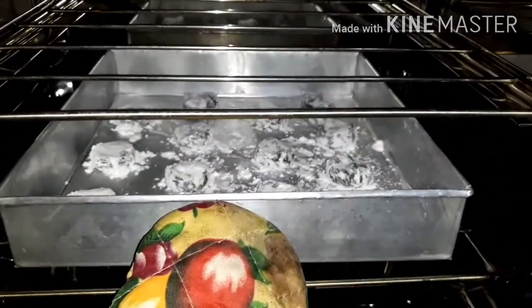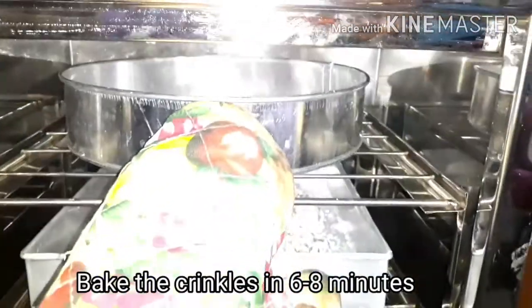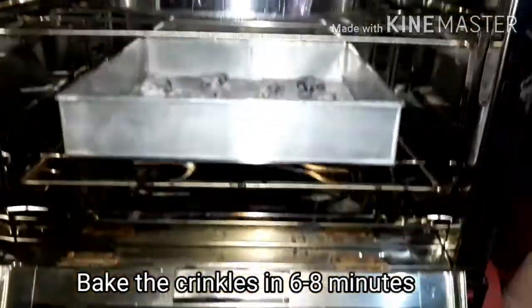Ito po ay first batch na pagluto kasi madami po ang aming nagawang crinkles. Lulutuin natin ito within 6 to 8 minutes. (This is the first batch since we made a lot of crinkles. We'll bake them for 6 to 8 minutes.)